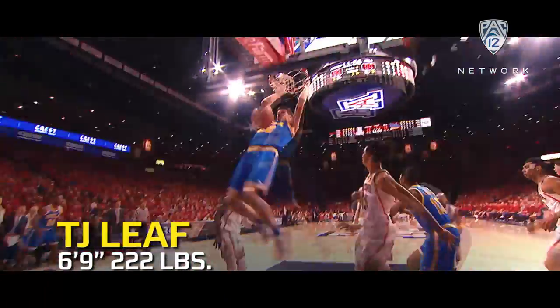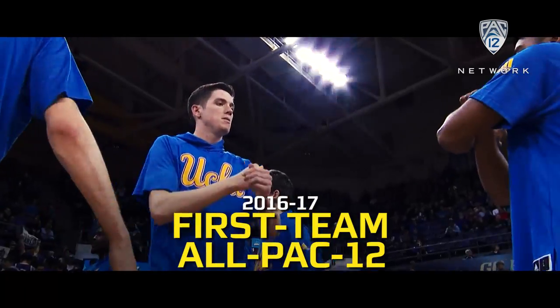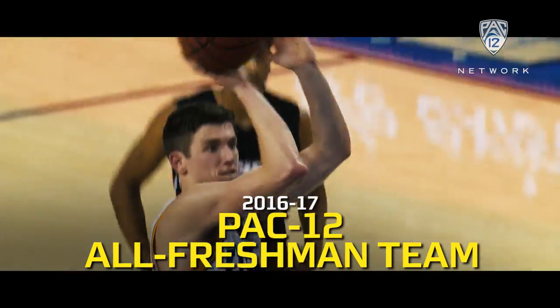T.J. Leaf — that's a first round with a shake and bake from Leaf in the pocket from the outside. T.J. Leaf continuing to turn heads and show the country just what he's capable of.